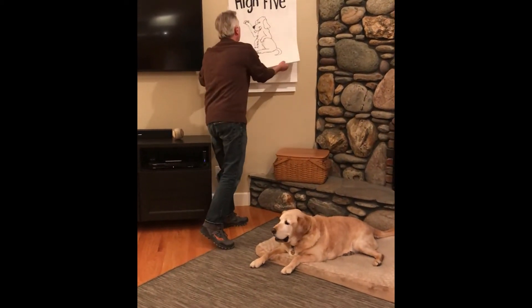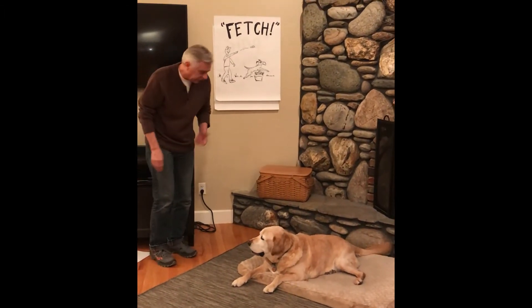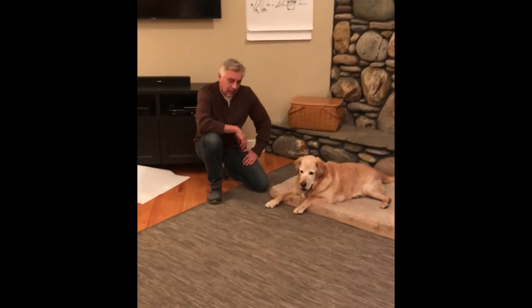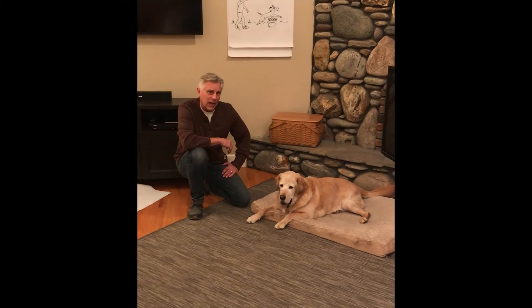Let's try another one. Oh, I know this one — let's do fetch! Ready? All right, rolling out there, you go after it. Well, you know, that's a lot of exercise right now. He might not have been quite as warmed up as I thought.